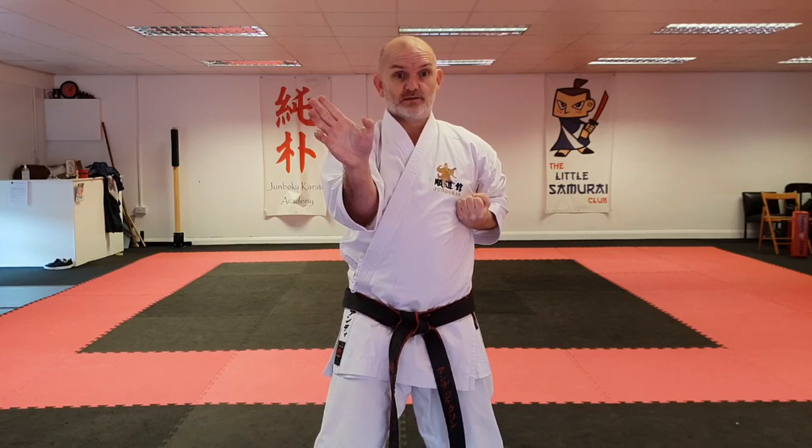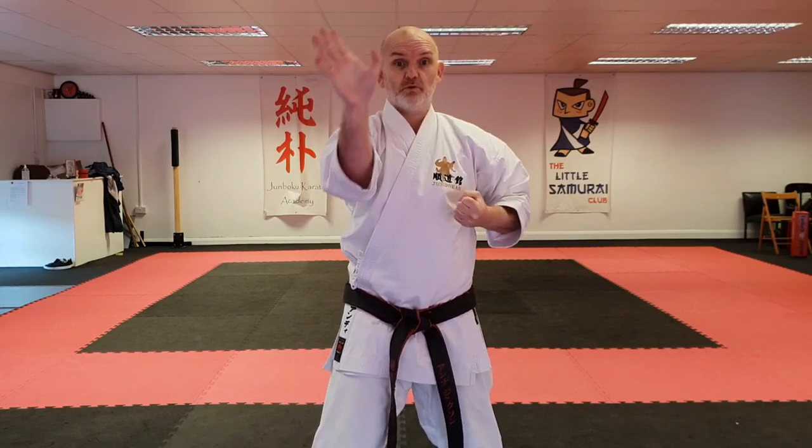On the last punch, draw back, punch and stop. Open this hand, open this hand, and retract. Make sure you don't move this hand as you retract — just open it.